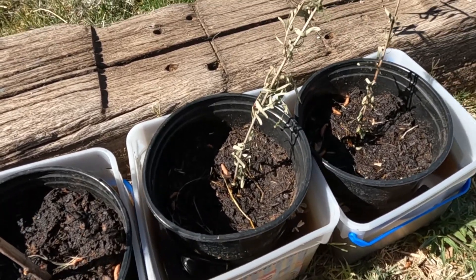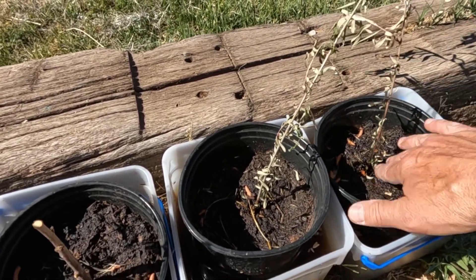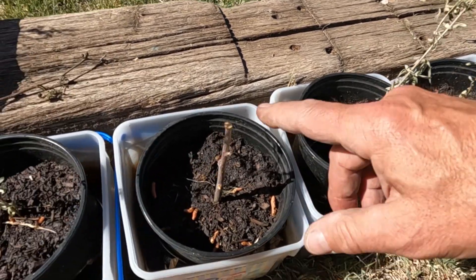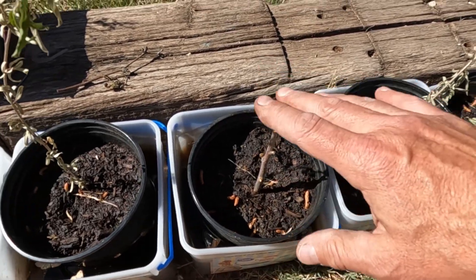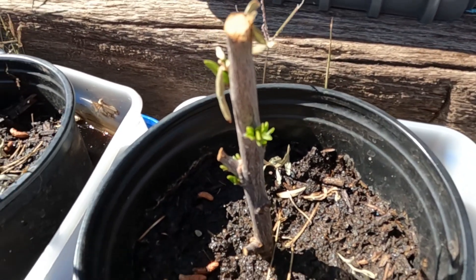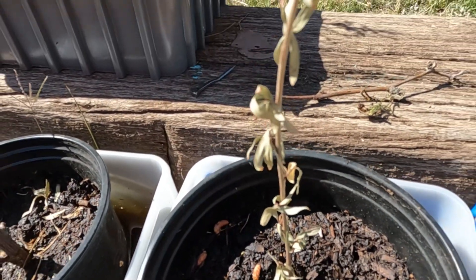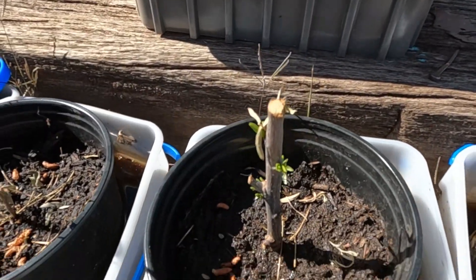But these — the desert willows — this was an experiment in rooting. See how these look dead? I left the leaves on there and they look dead, but I'm going to show you something that might surprise you. This one doesn't seem to be doing anything, but look at this one — there's new growth coming on it, so it's actually growing. These others could just be a little bit slower.